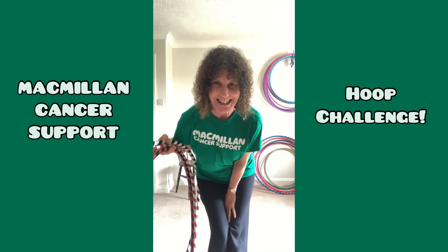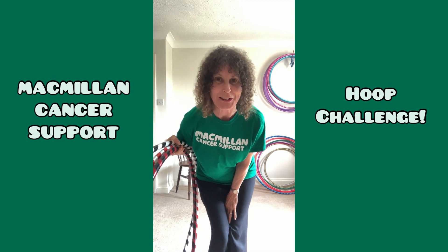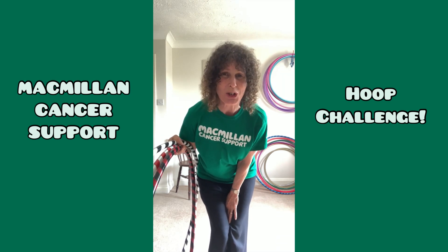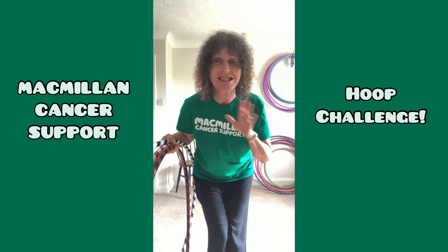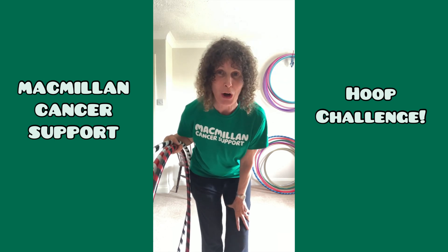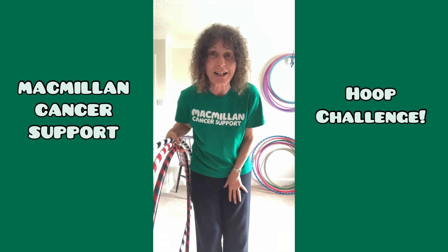Hi everyone, my name is Christine. I'm known as Hoola Gran because I only learnt to hoop after I became a Granny. I know there are lots of new hoopers out there who have signed up to do the Learn Challenge. It's such a great cause and the last thing we want is people getting upset because they can't do it. So I'm just going to give you a few little tips.